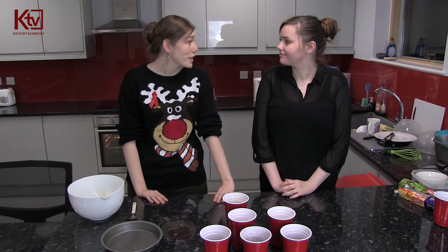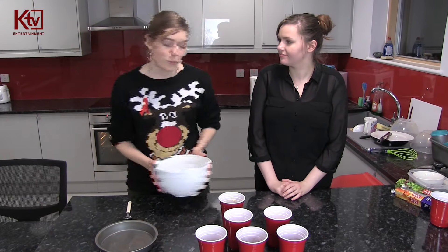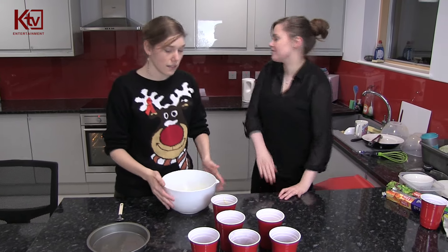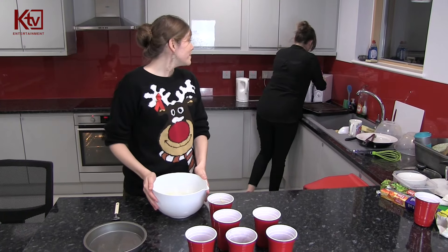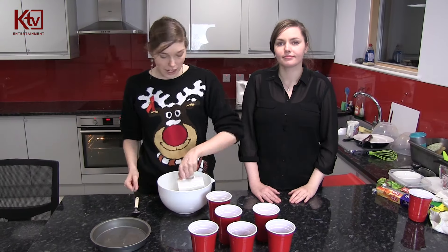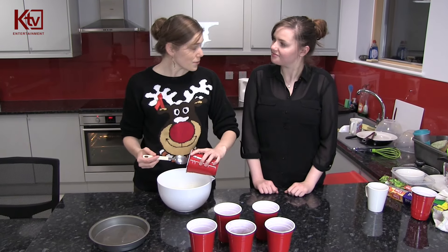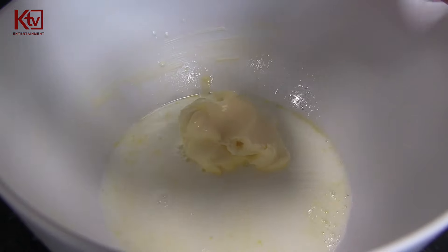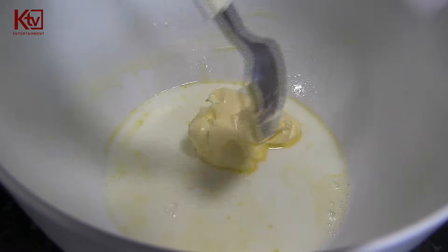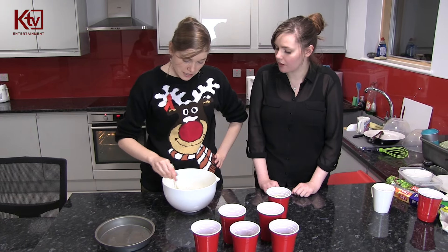So I've preheated the oven to 180 degrees and we start this recipe with something quite simple - a bowl and some milk which has been microwaved and warmed up. And what I'm going to do is pour the milk into the bowl. And then I'm going to get my butter and put that into the milk, and then I'm just going to mix it up. It usually takes about a minute or two for this to naturally melt - I can actually see it's melting quite quickly.